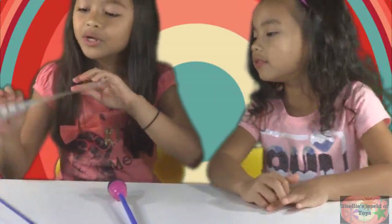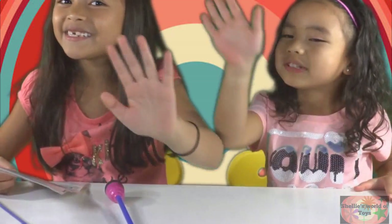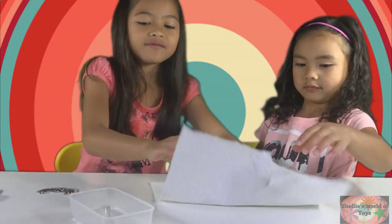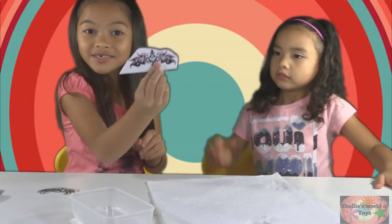Okay, so we're going to put the tattoos on first. We'll be back in a couple of days. One hour later — so we're back, and we have some water and we have some paper towels and we have the tattoos.